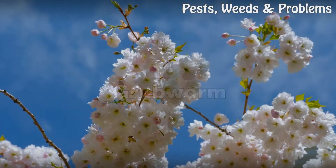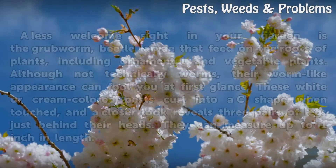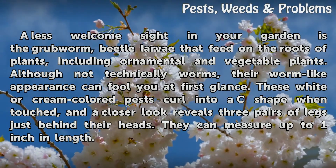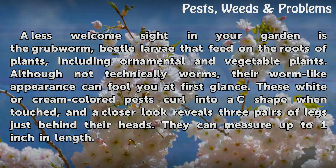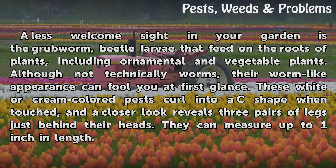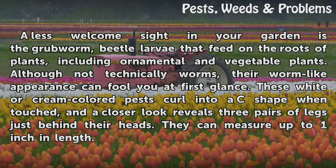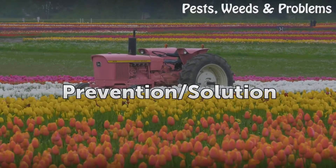White worms cause no harm if you find them in your garden. A less welcome sight is the grub worm — beetle larvae that feed on the roots of plants, including ornamental and vegetable plants. Although not technically worms, their worm-like appearance can fool you. These white or cream-colored pests curl into a C-shape when touched, and a closer look reveals three pairs of legs just behind their heads. They can measure up to one inch in length.